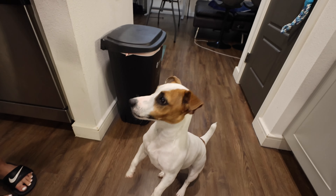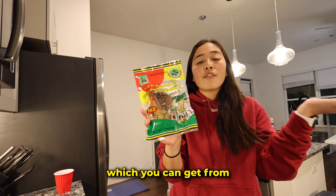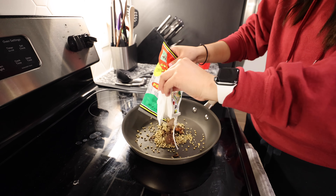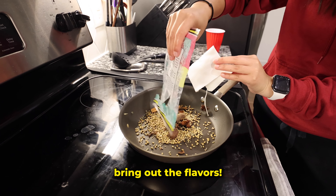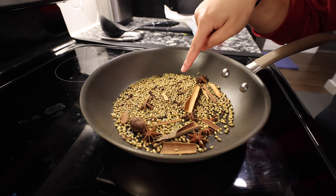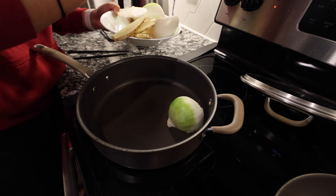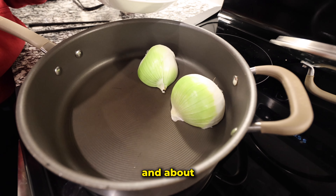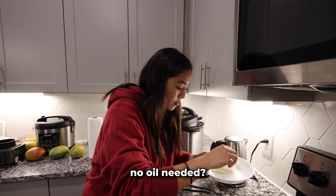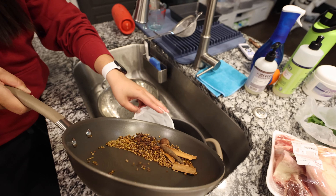Next we're gonna use this spice packet, which you can get from most Asian grocery stores or on Amazon. Now we're gonna toast these spices — that helps bring out the flavors. You smell that? Once you see them dancing, they're ready. Now we're gonna char our onions and ginger — two whole onions and about eight slices of ginger — no oil needed.